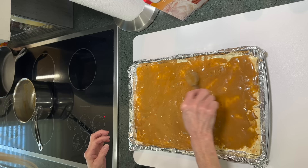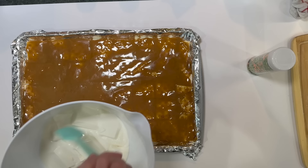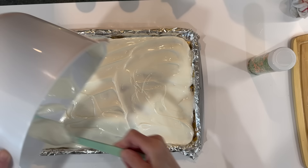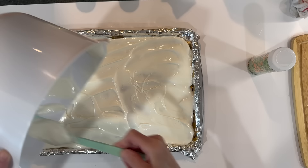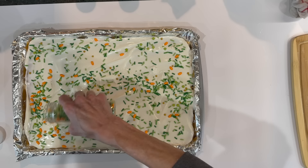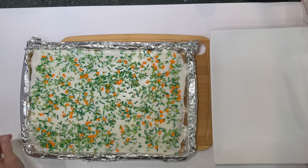Next, take nine squares of white almond bark and melt it in the microwave for two minutes. Then cover the entire caramel mixture with the white almond bark — make sure you get it completely coated. After that, cover the entire thing with sprinkles. I got these Easter sprinkles at Kroger. Tap it down and put it in the freezer to set, then remove the foil and cut it into pieces.